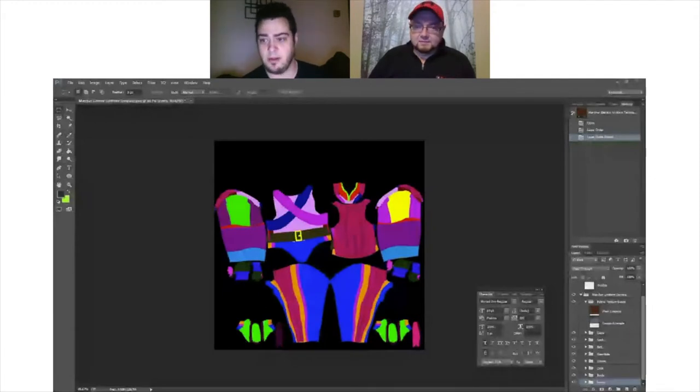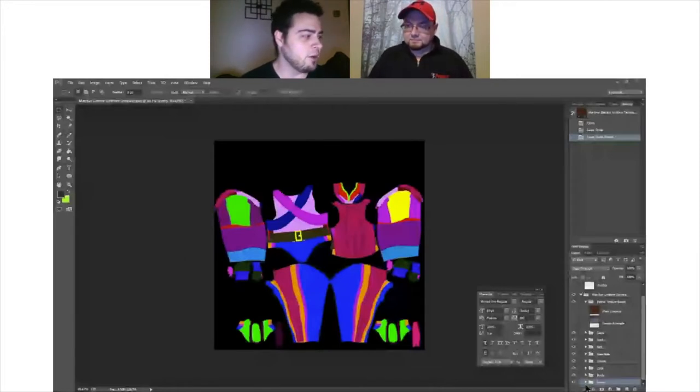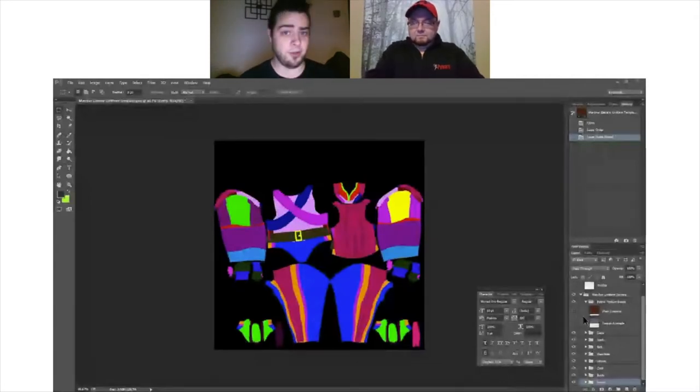So we're starting out in Photoshop today. Right here I'm going to share something called the Marcher Generic Uniform template — this is the PSD version. For people using GIMP, I'll get to you in just a second. Now, I understand this looks like a rainbow exploded on somebody, but what this is is actually a color code showing you all the different parts in this giant labyrinth of layers. I promise there's method to my madness.